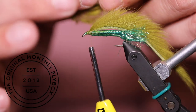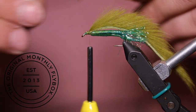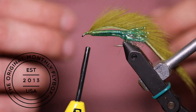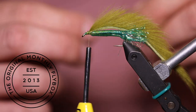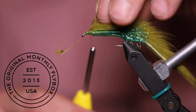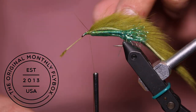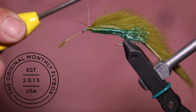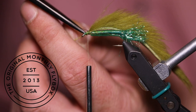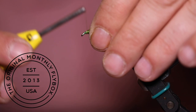Now we're going to strip away some of this unwanted fluff, exposing the stem of our saddle hackle. Now we're going to tie in our saddle hackle. Make a couple wraps and then cut the stem away, then make a few more wraps covering that cut end.